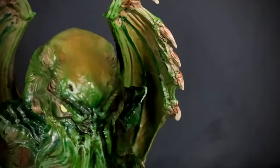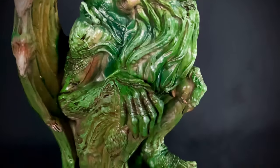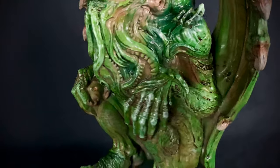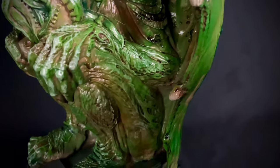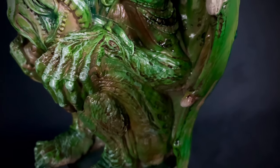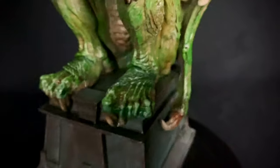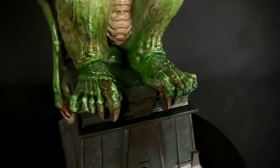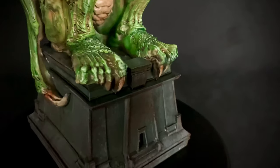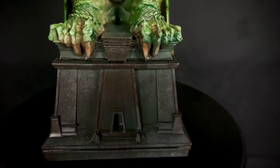I like the work that was done here by James, who's kind of known as a fantasy artist. You can see all of the detail sculpting in here — it's just really well done. The paint app is kind of covering up a lot of it, but you can tell that it's there. I love how Cthulhu has his toes around his perch.